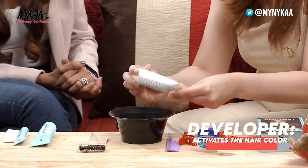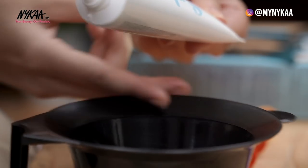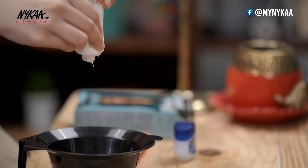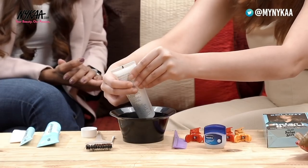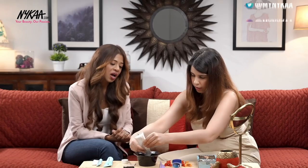First you can put the developer in. The best part of the tubes is they have a mark. So you need to remove it only to this mark because you are doing only the root touch up — try only 25 grams. The whole tube is for 50, so you can use half of it. In case you require more colour you can always mix more later, but I would definitely suggest first mixing in a smaller proportion.